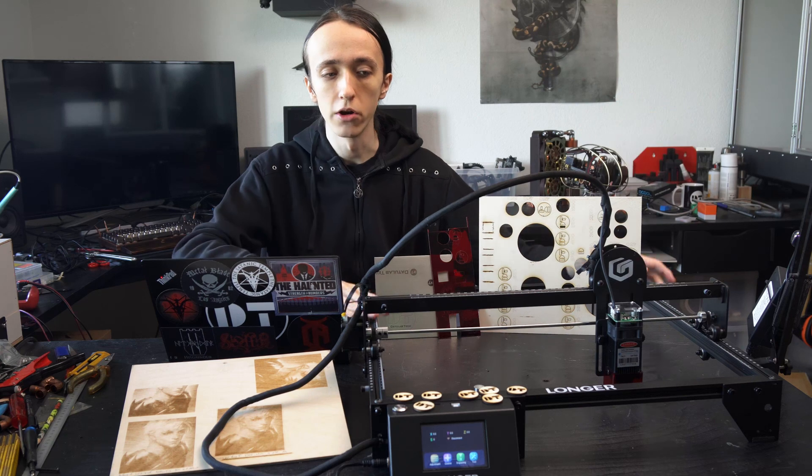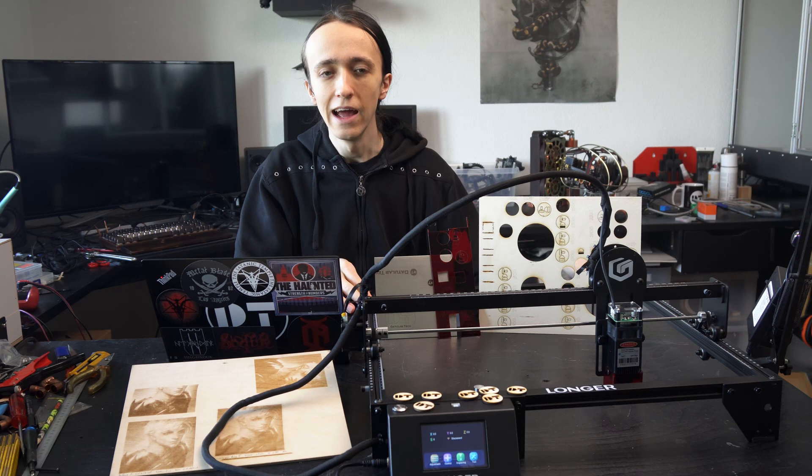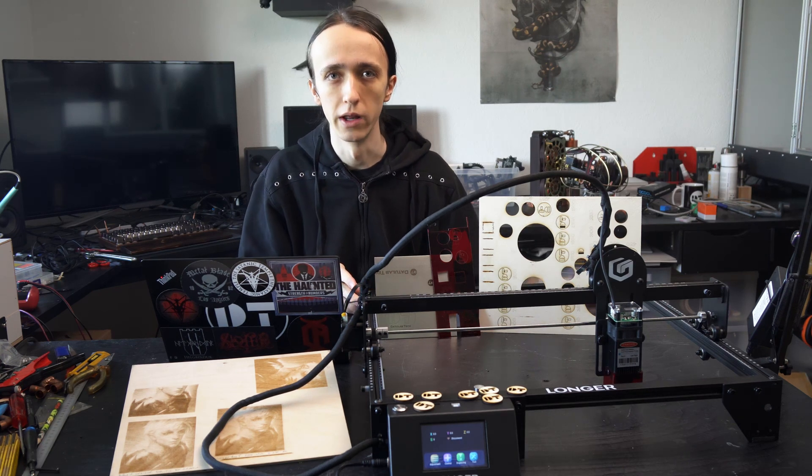Now, for disclosure, Longword did send over this laser for review, but they have agreed to my review terms and have in no way influenced what I'm saying in this video.